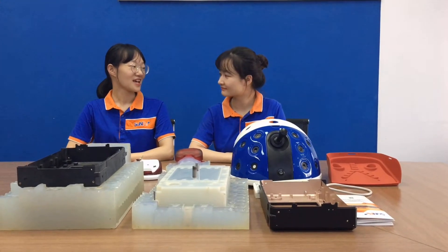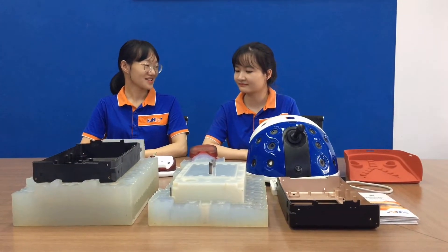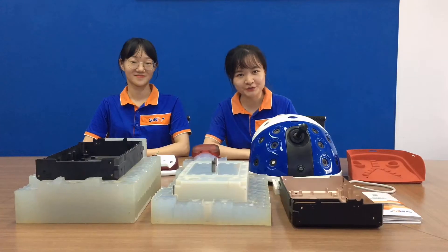Sophia, I have a question. If the customer would like to get some more duplicate parts, there is no need to make another master or silicone mold, correct? Correct. We can keep the silicone mold for our customers for half a year. We would like to show you more. Let's continue.